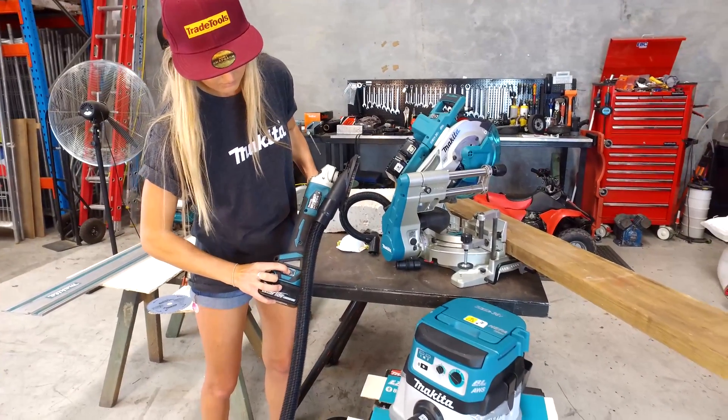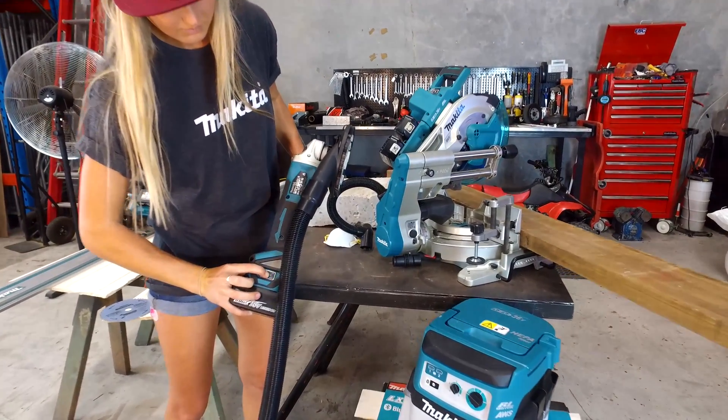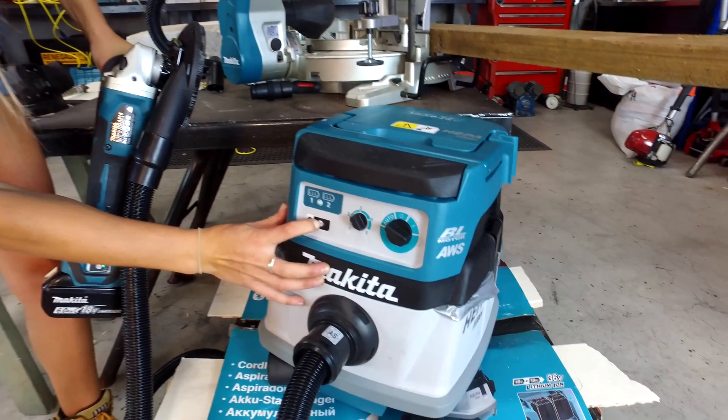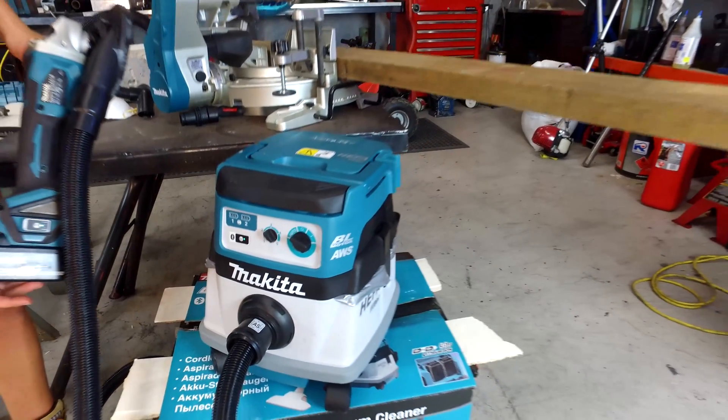The 18 volt x2 LXT brushless dust extractor can connect wirelessly up to 10 tools at a time. All you need to do is pair the tool to the dust extractor, like we are demonstrating.